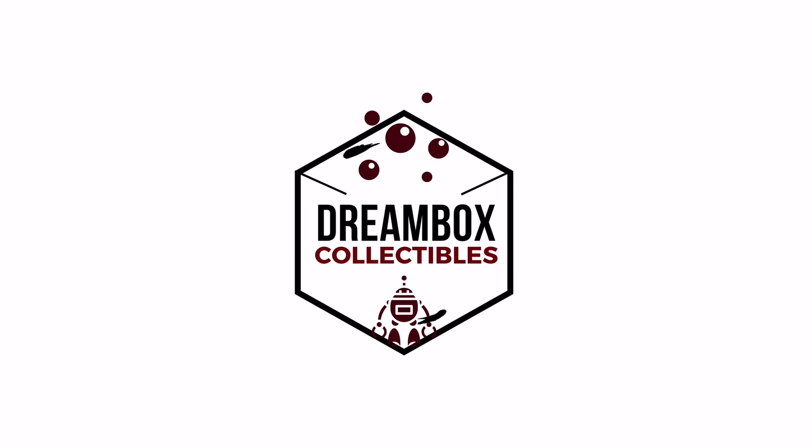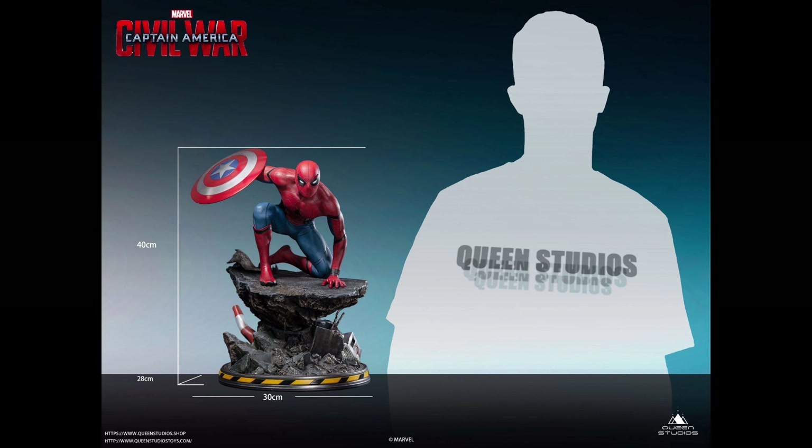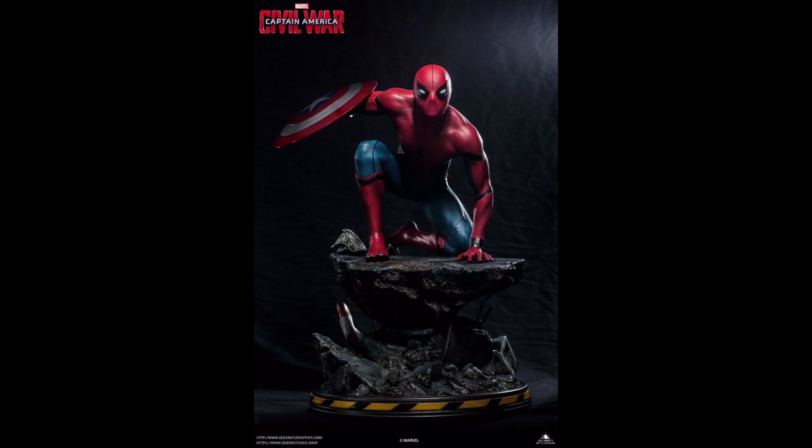Hey guys, welcome back to another reaction video. For today's episode, we are going to talk about the two amazing Spider-Man statues from Queen Studios.